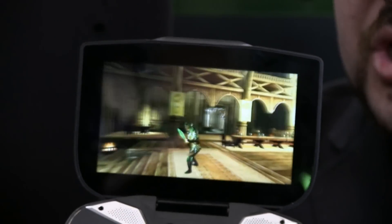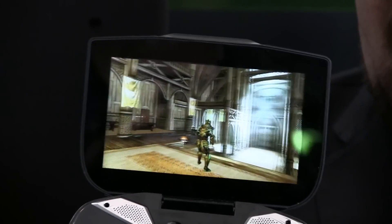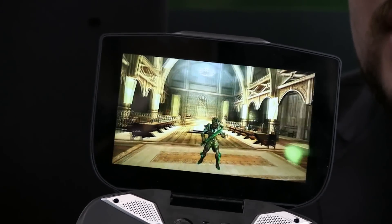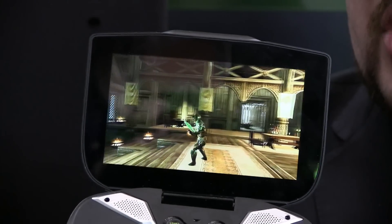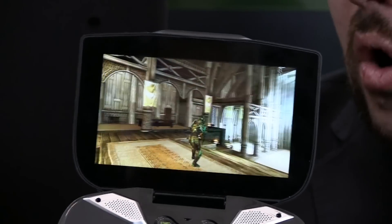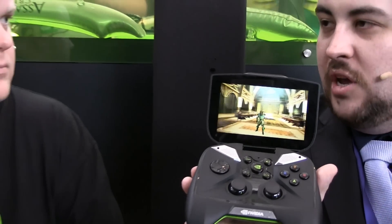This is one of the primary features of the machine: the ability to use an NVIDIA card to encode the game, stream the video out, and then play it. Latency is a concern that we had, and we're going to be testing that out. It also is a machine with Tegra 4, which is your new mobile GPU and CPU — I suppose you'd call it an APU.